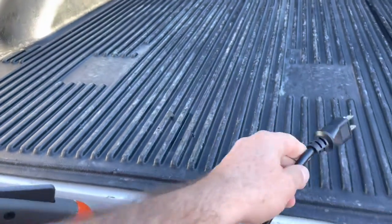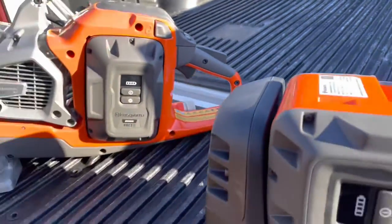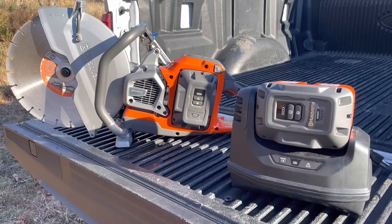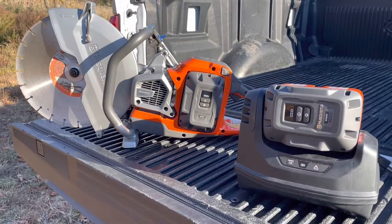A lot of your service trucks may have an inverter that you can plug these into and charge the batteries as you're driving to a job site, so you're all charged up and ready to go.